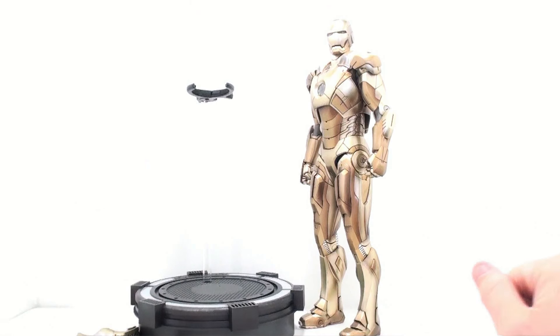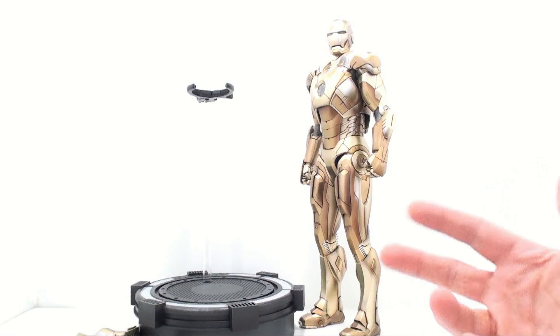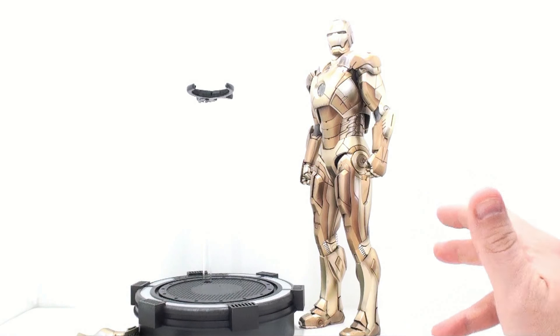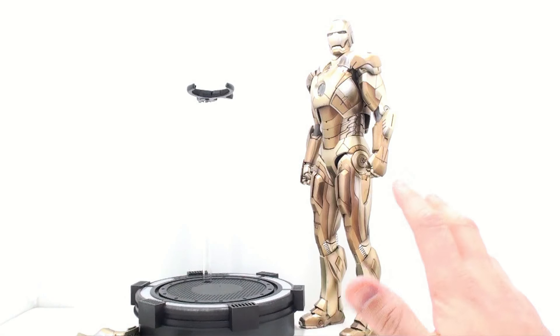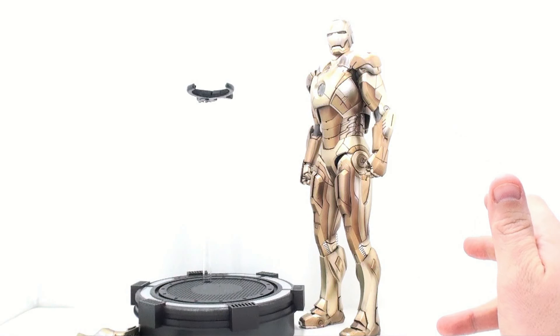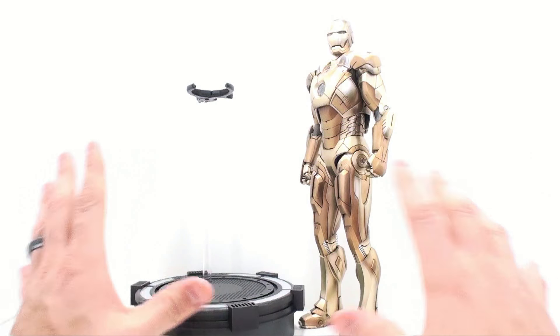So here we have the Mark 21 opened up and out of its packaging. The Mark 21 is also known as the Midas suit, which is one of the newly built suits by Tony Stark, designed as a high altitude suit — specifically designed to withstand low pressure and cold temperatures. It still really can't handle deep space kind of stuff. It's believed that the Mark 21 is a prototype to the Mark 39, which is a deep space kind of suit.